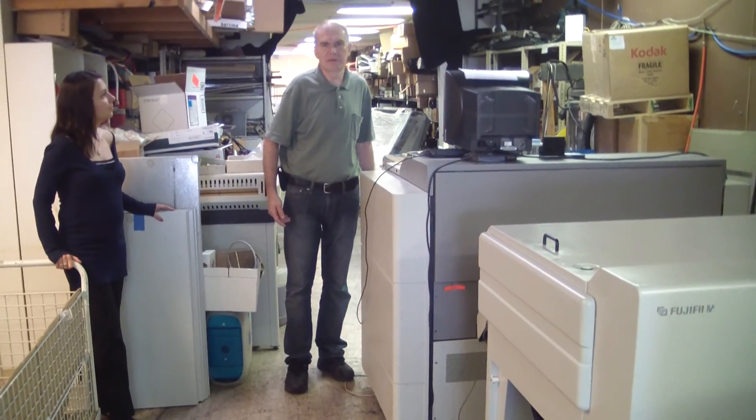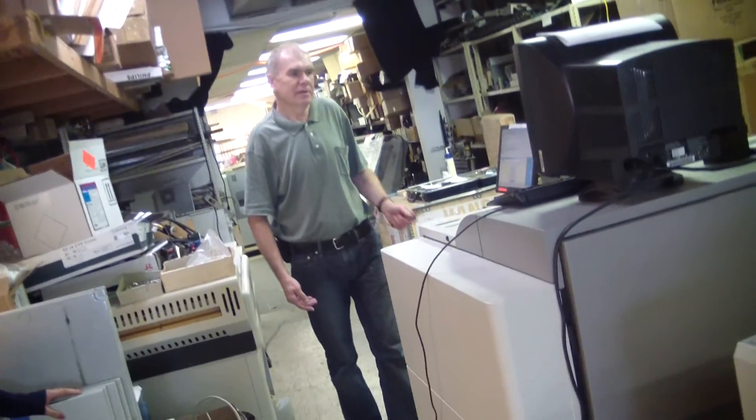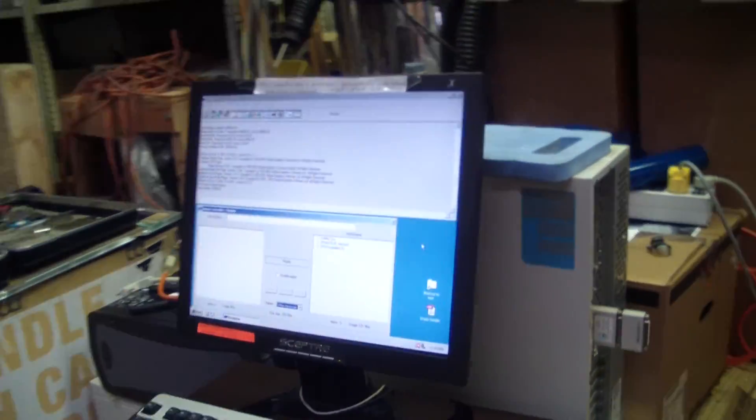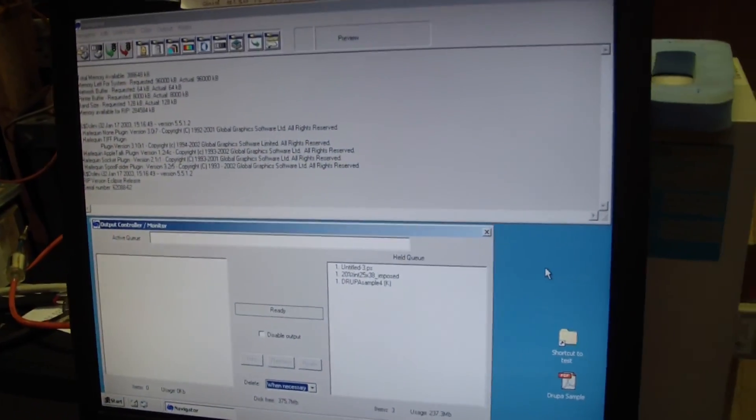So we're going to send a test job from the RIP to the machine and to the processor. This is the Navigator Zytron RIP and to send any job we just drag the job to the Input Folder or Hold Folder.